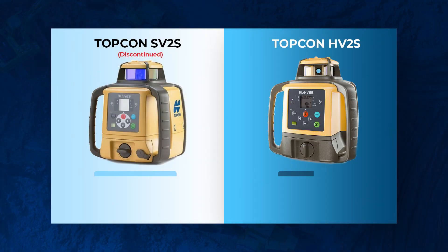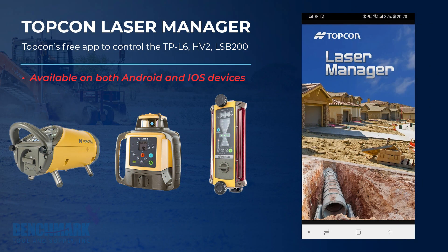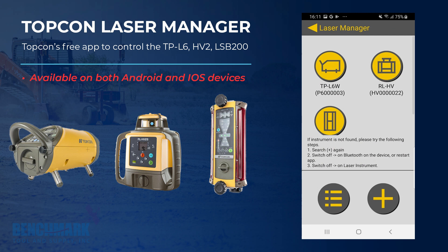Now let's go over some of the upgrades the HV-2S has over its predecessor, the SV Series, and there are two of them. The first is that there's no longer a remote control — you'll actually control the laser wirelessly through an app on your phone called Laser Manager. In our eyes, this is a win-win.